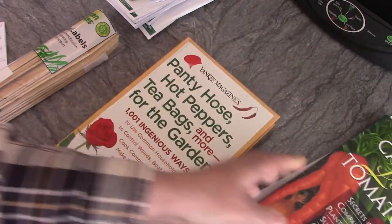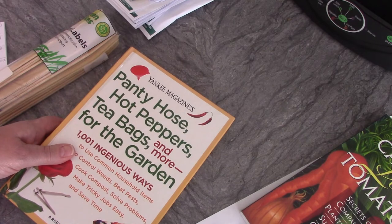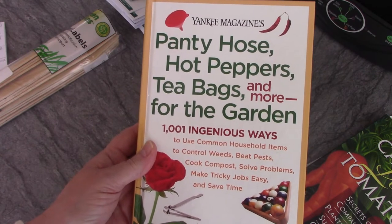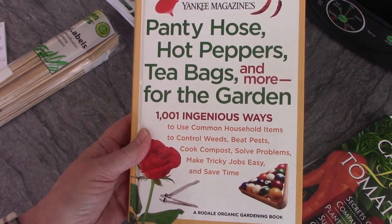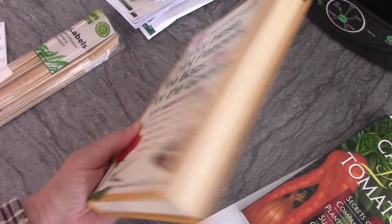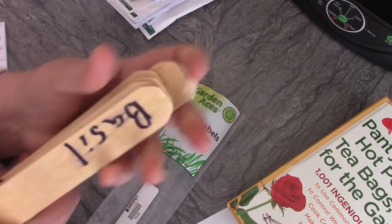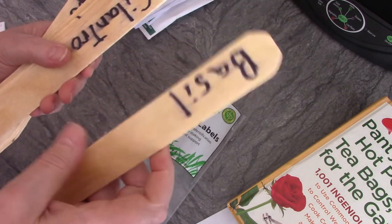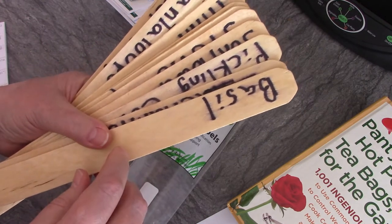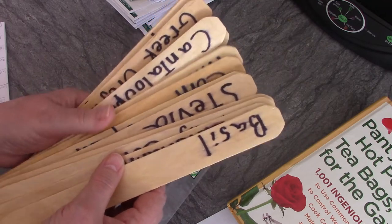This companion planting book was fantastic — really helpful. If you don't have a book, you can always go online; there were a few things that weren't in the book and I just Googled it. Now this other book is so cool: it's called 'Pantyhose, Hot Peppers, Tea Bags and More for the Garden — A Thousand and One Ingenious Ways to Use Common Household Items.' I got it at a library book sale for a buck. One tip it gave me: put nail polish on wooden garden markers so they last longer, which is what I did.